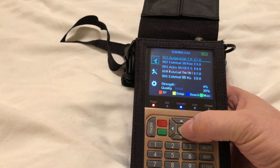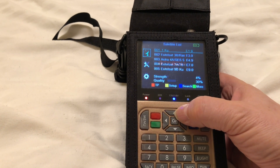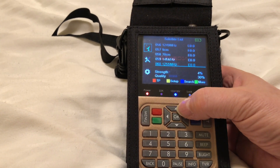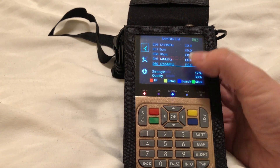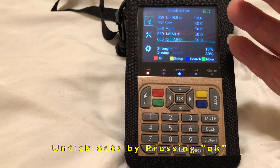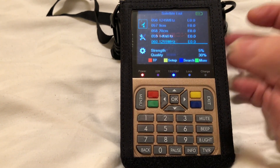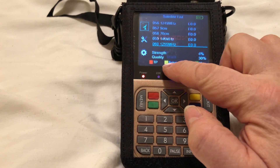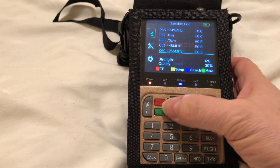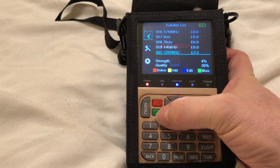Then go down to Satellite List, and what we're going to do is add a new satellite. You'll see there are lots of satellites already in this box - about 50 or so. What you want to do is make sure they're all unticked - that's really important, because you'll get confused when setting it up in the first instance. Now, you'll notice the four colored buttons - red, yellow, blue, and green - these refer to the buttons on the device. They're not in the most logical order, going around in a slightly funny way, but never mind.